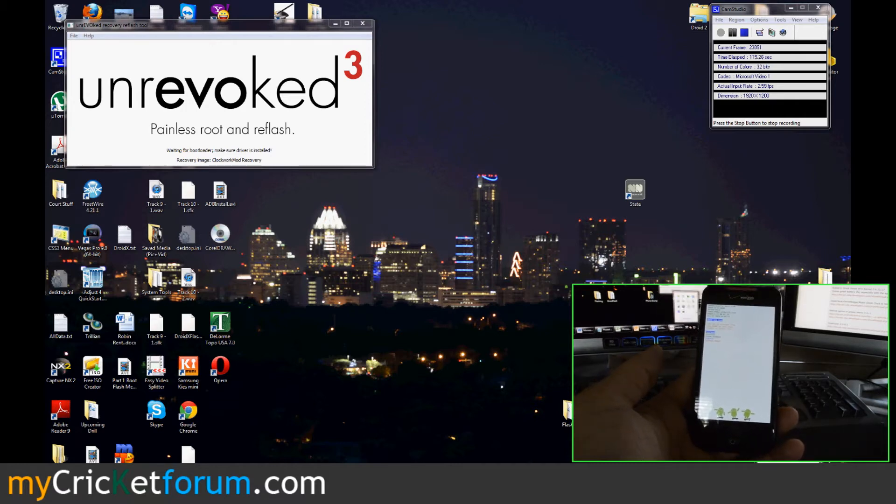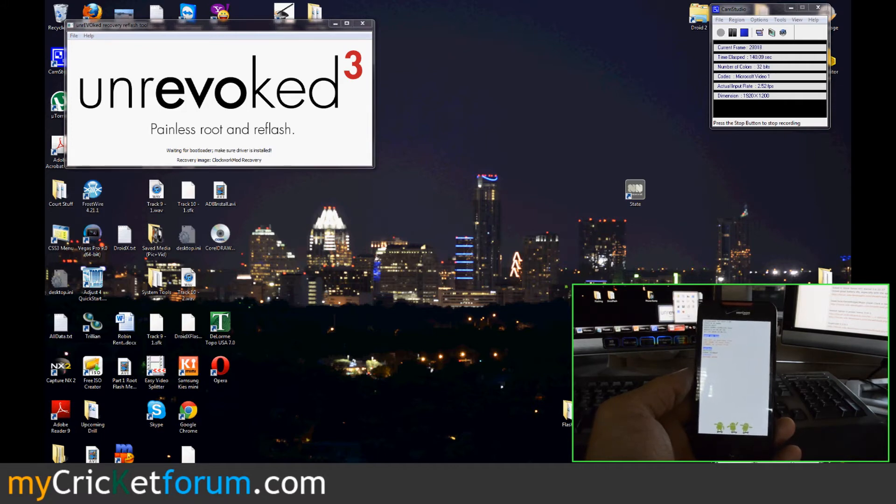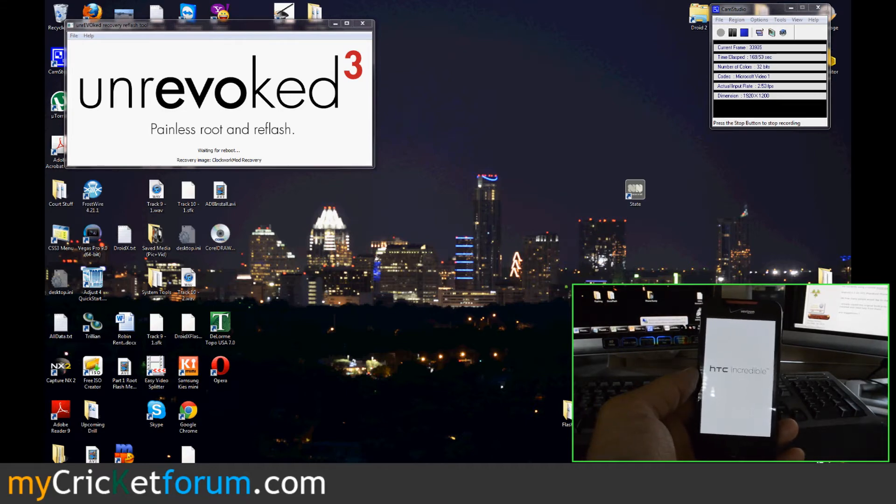The HBoot drivers should be on the Unrevoked site as well. I probably should have rebooted my computer before I decided to do this. You can see the bootloader drivers were installed — HTC HBoot. The device is being rebooted.